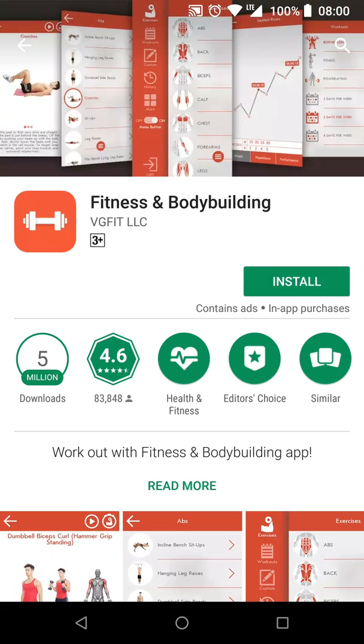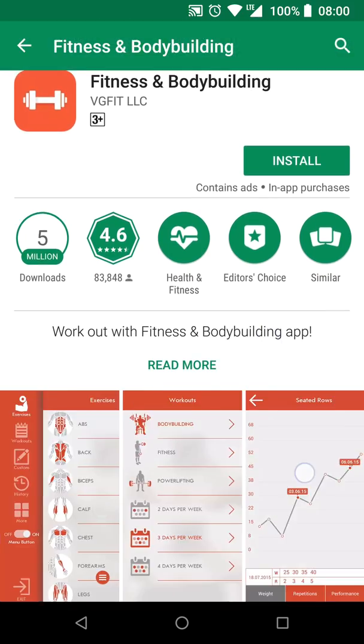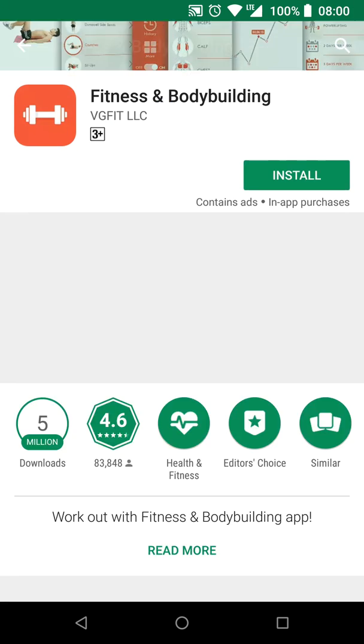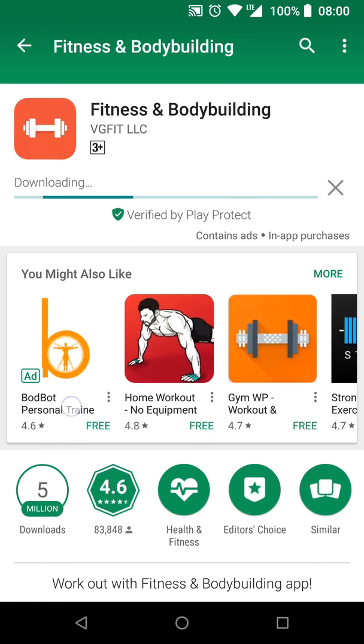It has 5 million downloads, a rating of 4.6, and the screenshots are meh. Let's install it. It needs access to your photos and such. The app is 47 megabytes, which is bigger than all the other apps on the Play Store combined.